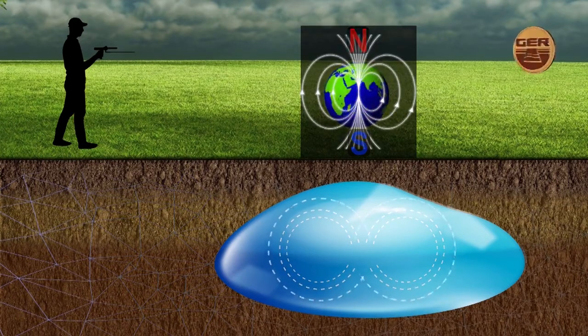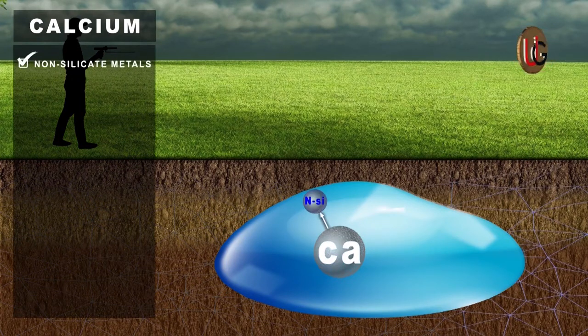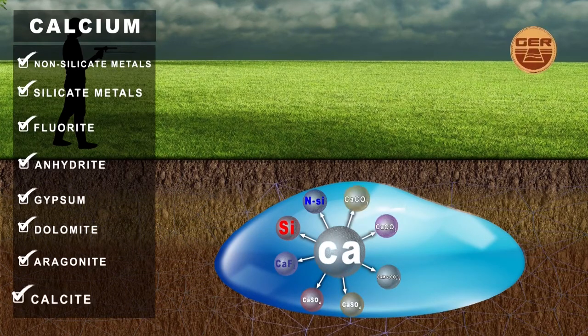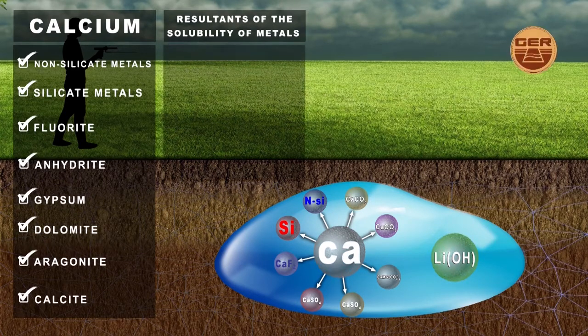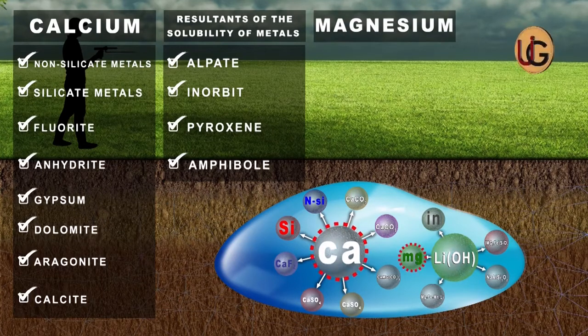Major ions in groundwater: calcium is one of the most important basic ions found in groundwater. Sources of calcium ions include non-silicate metals, silicate metals, fluorite, anhydrite, gypsum, dolomite, aragonite, and calcite, as well as solubility products of metals found in stones such as alpite, innerbit, pyroxene, and amphibole. Magnesium comes after calcium as the second most important positive ion present in groundwater.